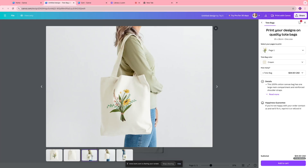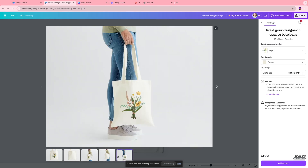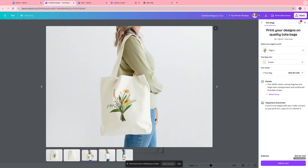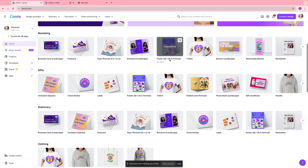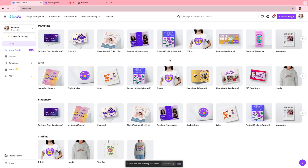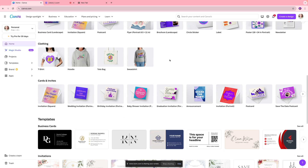Hi everybody, welcome back! In today's video I'm going to show you how you can use Canva Print to create customizable tote bags, t-shirts, or sweatshirts within a few minutes. So let's get into it. First, we're going to go to canva.com and click 'Print Products,' and you'll come to a page where you'll see different product options you can print — whether a t-shirt, business card, tote bag, or sweatshirt.